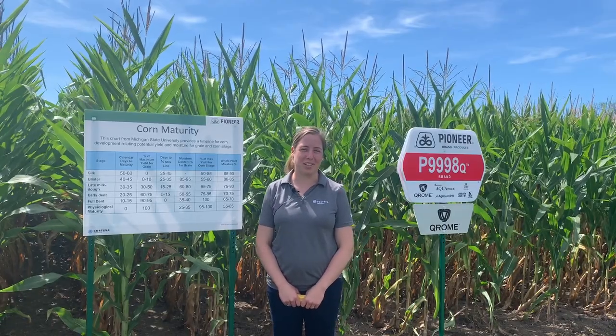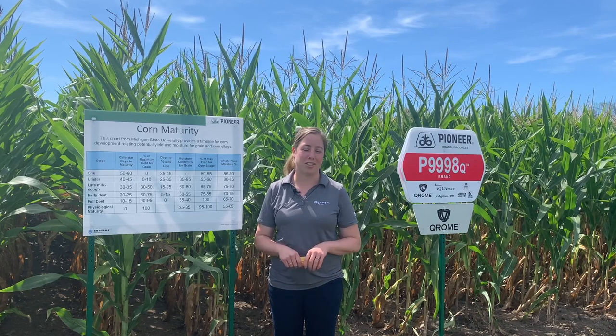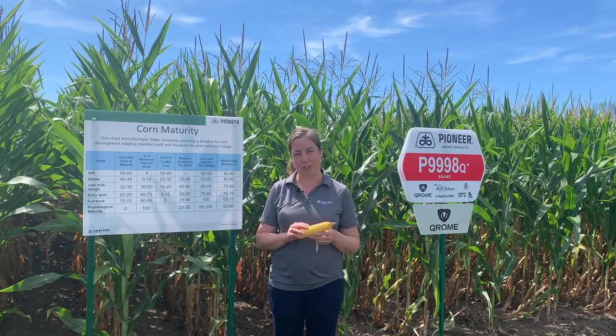Hi everyone, my name is Martina Nelson. I'm the Livestock Specialist for Ontario. Today I wanted to talk about staging our corn for silage harvest.